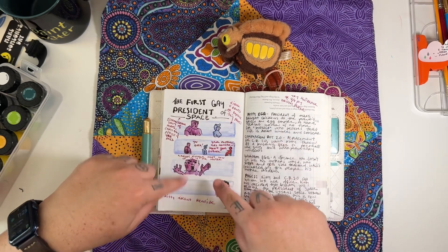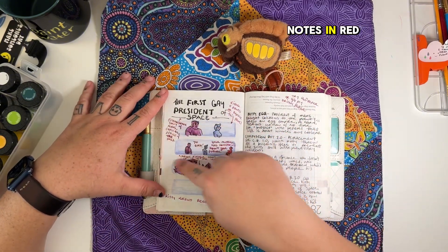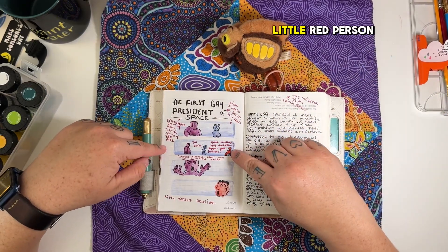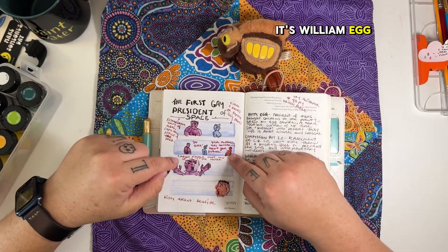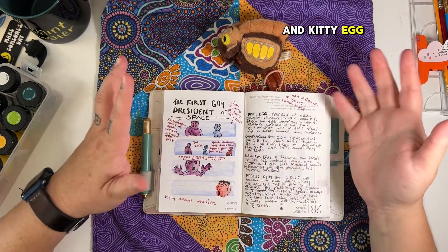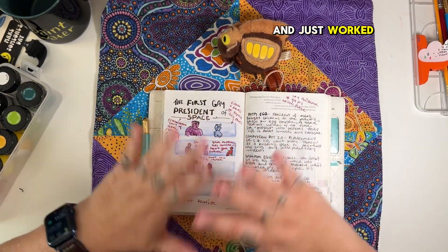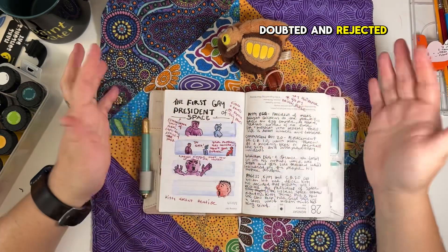Here's panel one — I put these blue squares in, then I put the silhouettes of the people, then I started drawing the lines. The notes in red are from my teacher. The comic is about William Egg — that's him, the little red person. It only has three characters: William Egg, his mother Kitty Egg, and their robot Compassion Bot 2.0. Kitty Egg is the president of Mars — actually the first gay president of Mars. She showed up on Mars with a chicken and a dream sequencer and just worked her way up from nothing.